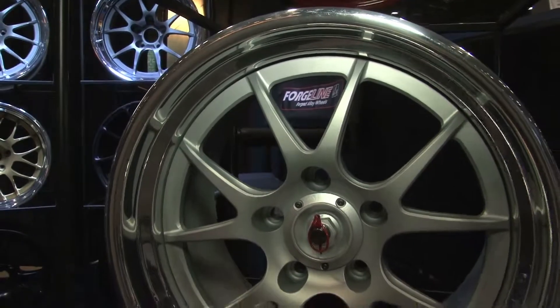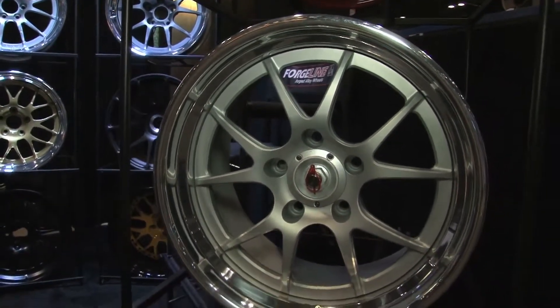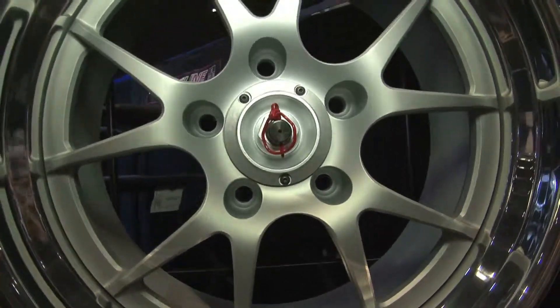Tell me about your combo wheel. We have a combination wheel specifically for the Porsche. Different series will allow you to run center locks, and some series won't. So for the Porsche GT3 Cup car, we've invented a wheel that has both the center lock feature and the 5-lug feature, so you can run that wheel in any series.